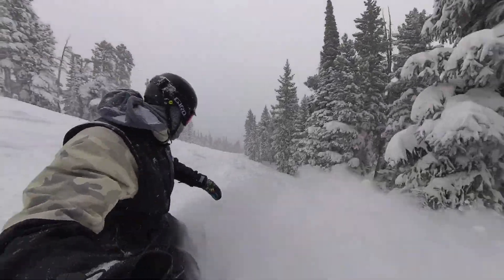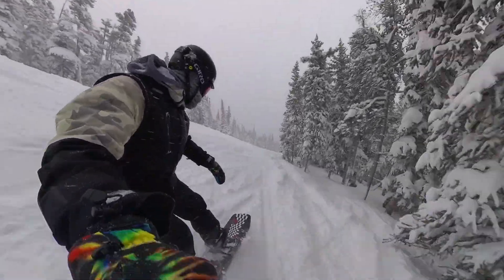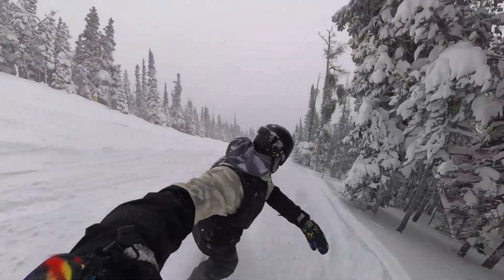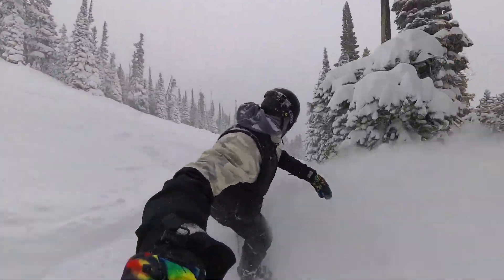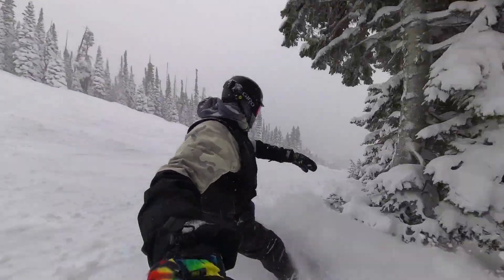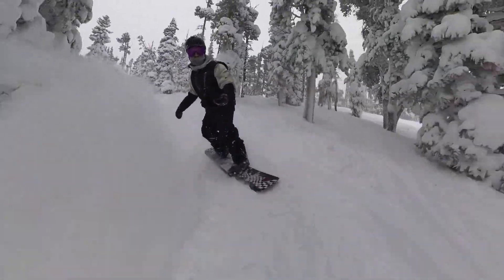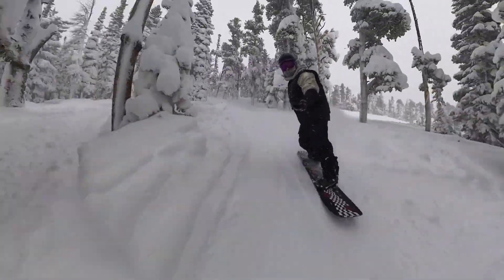When I finally got the Noku into some pow, I was elated — this is where I thought the board would shine the most, and it did. I set the stance back a bit and the soft tail just made it feel like butter. The nose pops up and cuts through everything. It truly eats up pow with ease — be ready for some pow butters if the opportunity arises.